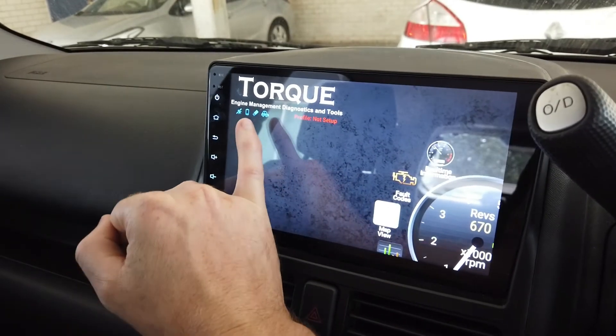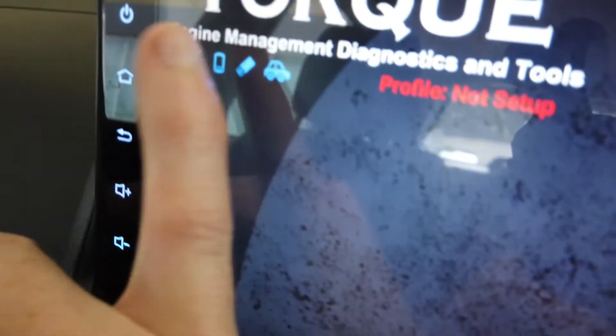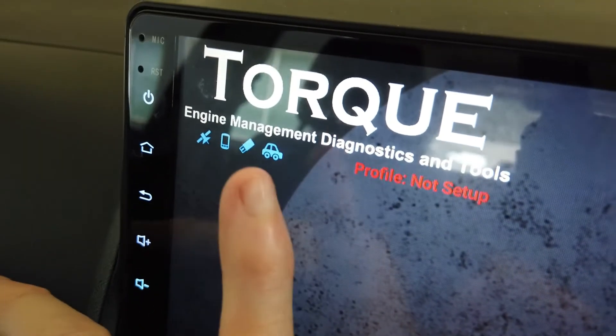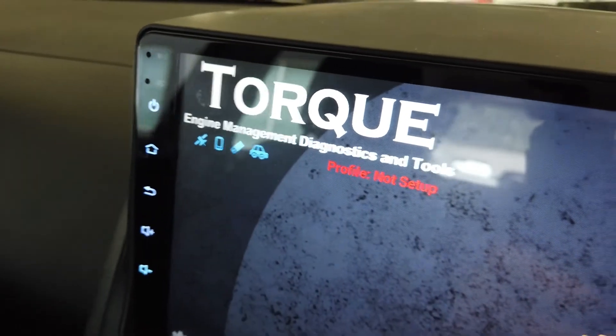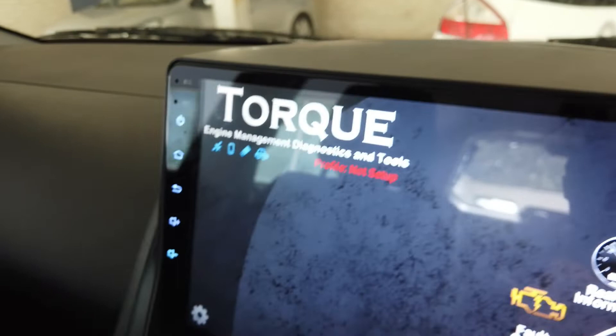If you're getting the blue icon — the adapter one — but the car icon still isn't flashing, that means it's connected to the device via Bluetooth but it isn't connected to the ECU.